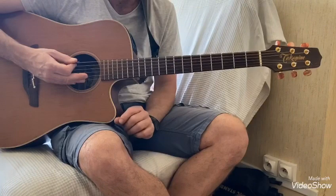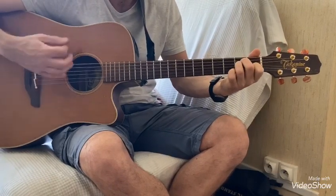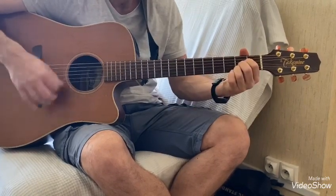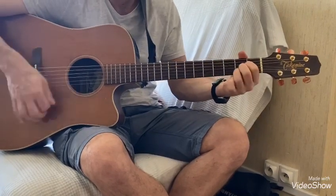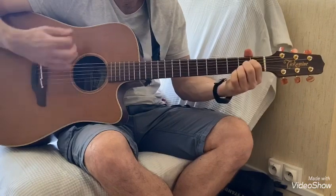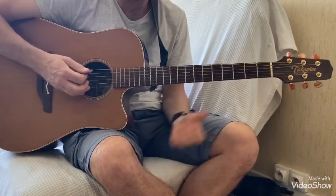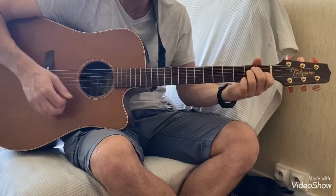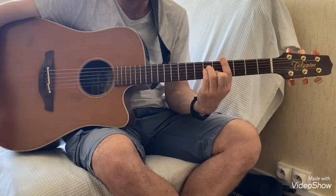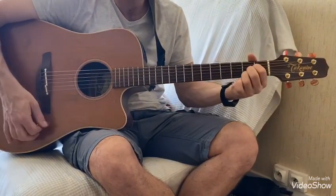On reprend le refrain et il y a un dernier refrain où tout monte d'un ton. Cette fois-ci on va commencer par un Mi. Do dièse mineur, pardon. La, Si, Ré, La, Si, Ré, La. Donc toujours avec le même rythme.